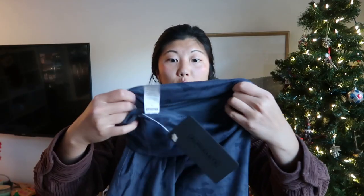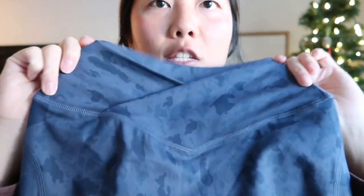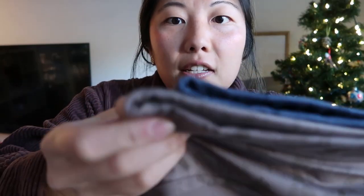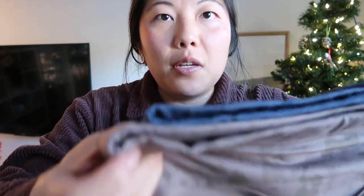I also got the whale blue color. These are the leggings — same cross waistband, same logo, same V. Whale blue was my favorite color so I'm more excited for this one. I just got the mocha to try out a different color. This is the wrap bra in size small — let me compare: the medium is on the bottom, the small is on top, about an inch difference.